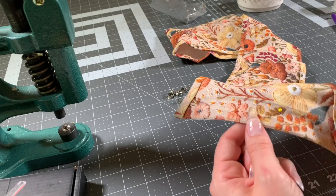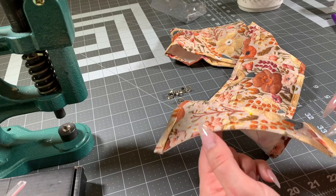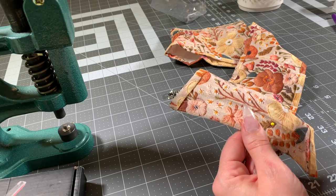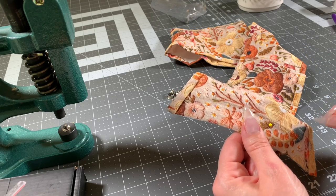After I've marked where my grommets are going to go on my corset — I marked both on the front and the back — I'm just going to do one side first. I'm going to punch the holes in this side, and then I'm going to line it up with the other side so I can make sure they're matching up perfectly.